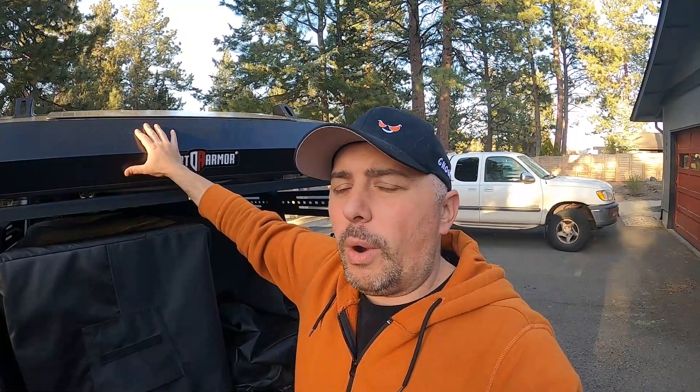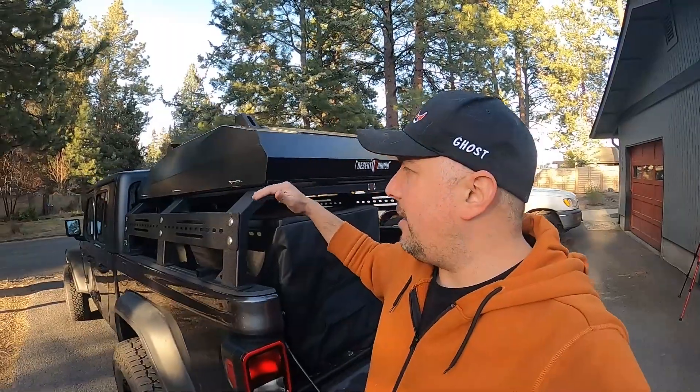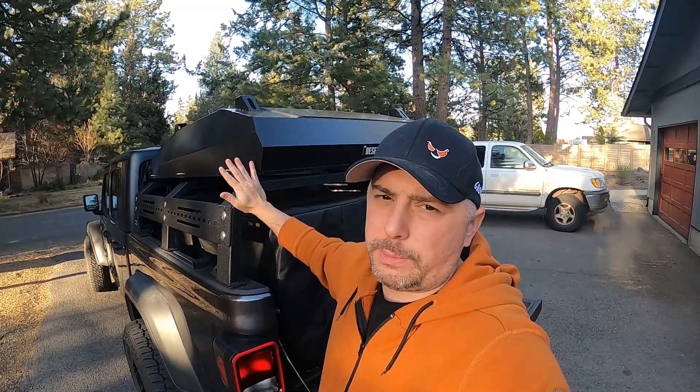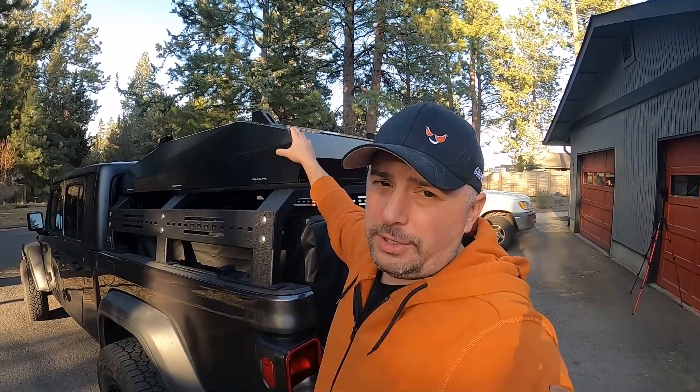Why did I go with Desert Armor? I reached out to a bunch of different companies and did quite a bit of research. I was between two vehicles at the time — a Toyota Tacoma and a Jeep Gladiator — and I knew I wanted a short bed either way. The Jeep Gladiator only comes in one bed size. I also wanted something that sat almost flush — I didn't want a rack elevated up high. I got a half rack made by Fishbone, which went with the sharp aesthetics of the Jeep. It all worked out the way I wanted.